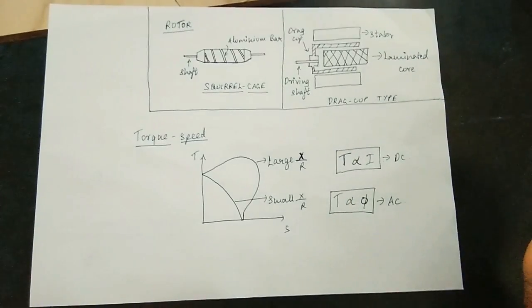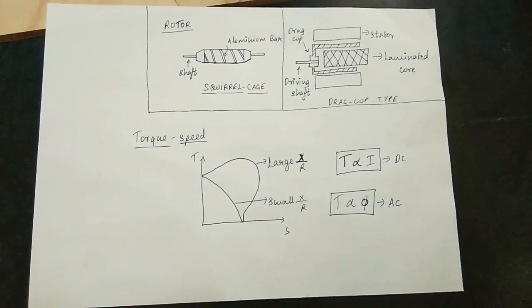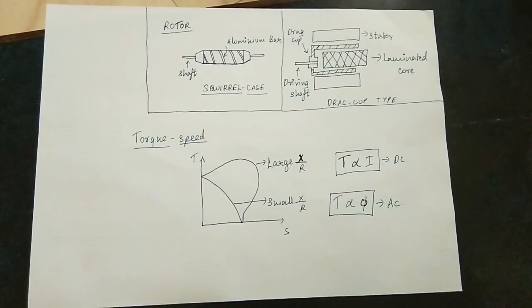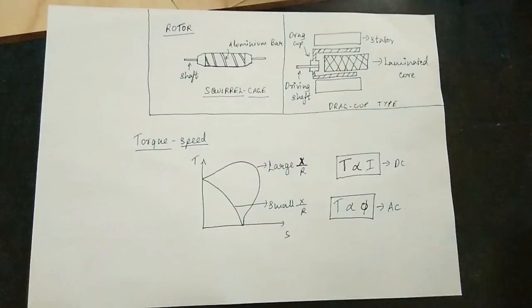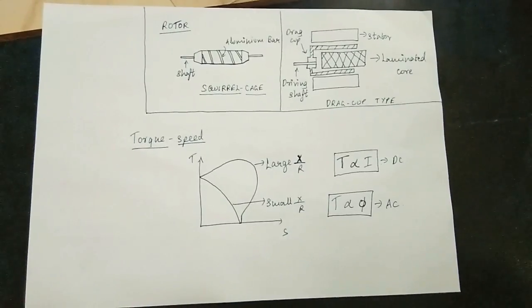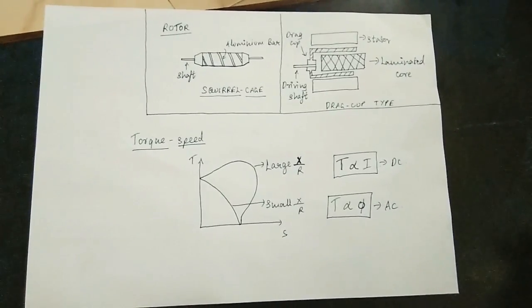There is an air gap. This is a disadvantage — the air gap is very low in the drag cup type. Now, we will look at pulse width modulation and how to rotate the rotor. We will also cover the torque characteristics and speed characteristics.